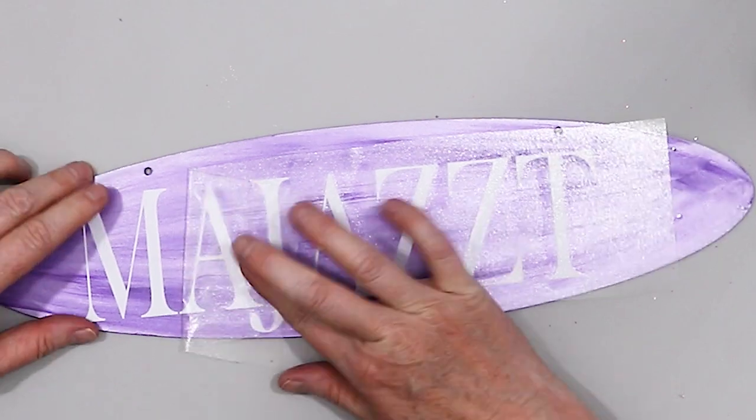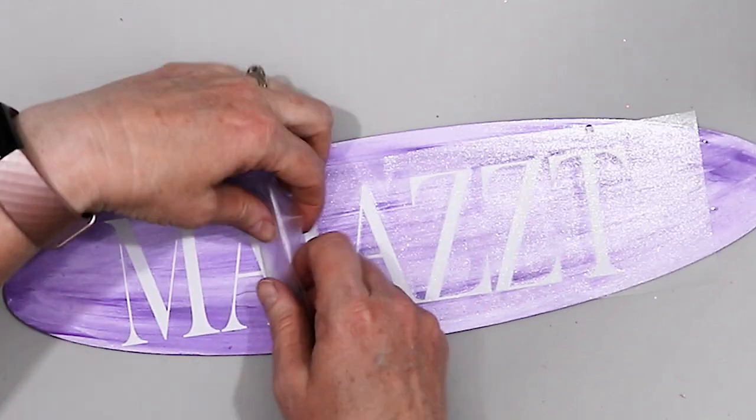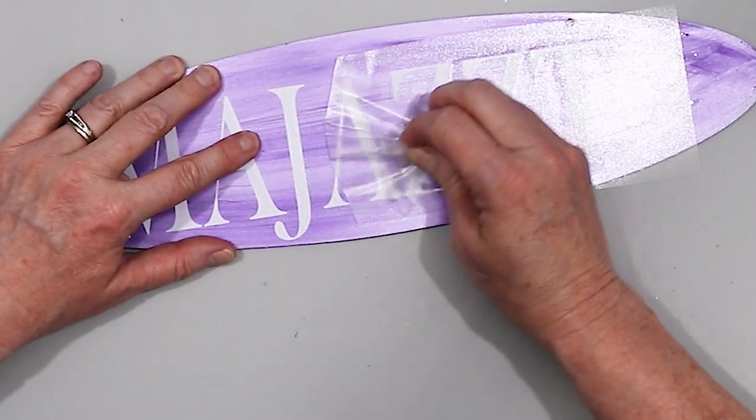As you can see, the vinyl backing is coming off fine — I'm not peeling up any of the paint. And I'm making an awesome and unique stall sign with a sign that I got from the Dollar Tree.